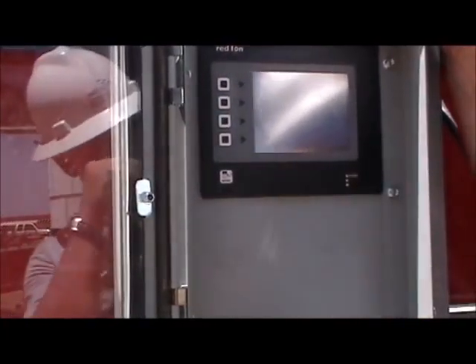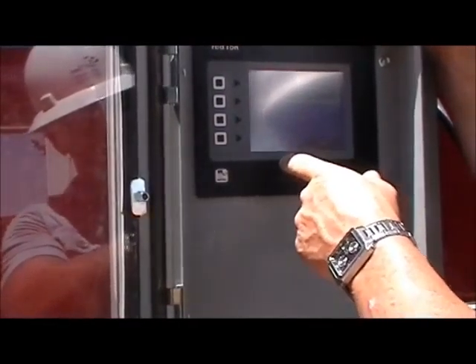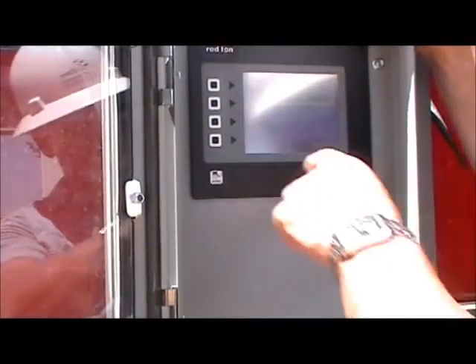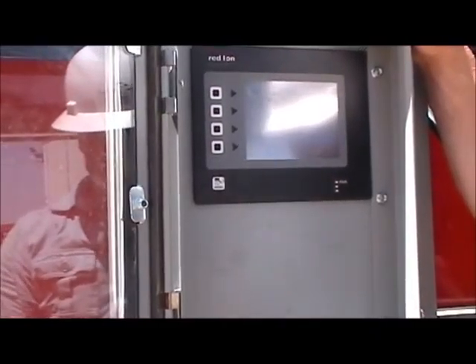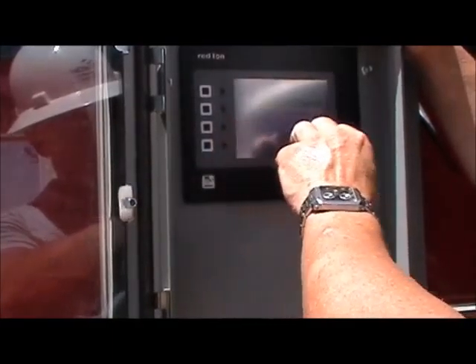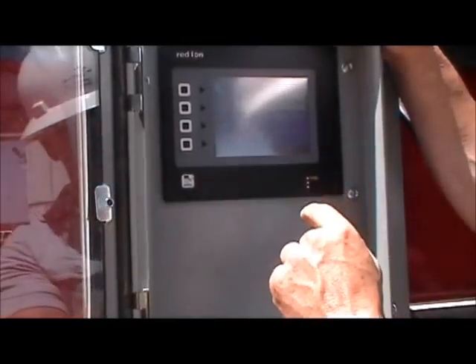Sweep volumes — we can select the amount, whether it be one gallon per 10 barrels, manual or automatic sweep. Here we've got a volume of 10 barrels, and our sweep ratio is 1.5 gallons per 10 barrels — that's added to the original dosage rate. So if we have our dosage rate set at one gallon per 10 barrels, we're going to add another 1.5 gallons per 10 barrels whenever we run a sweep.